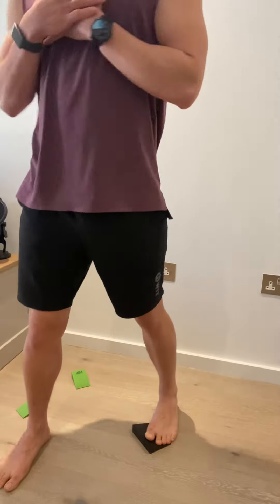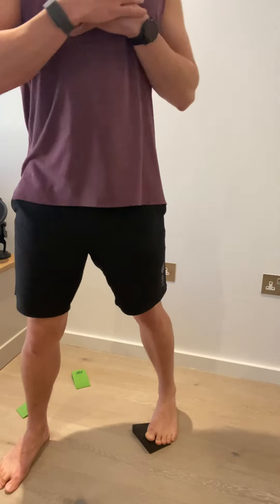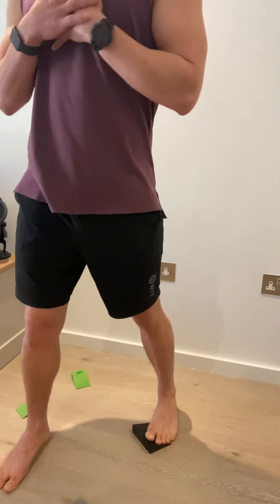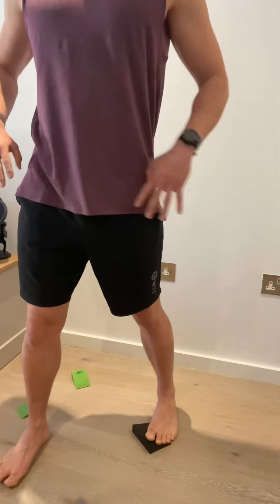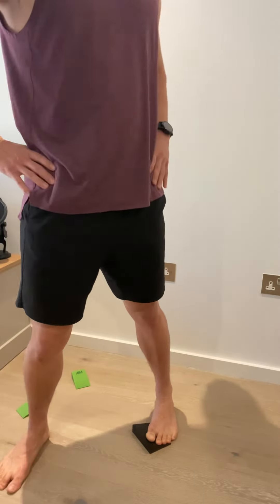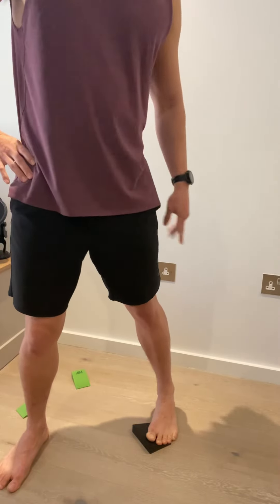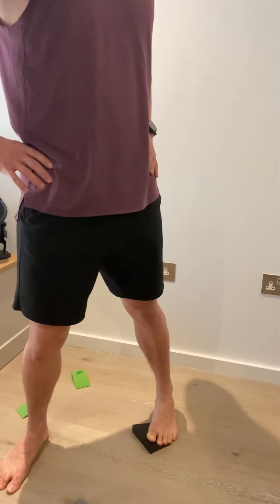All we're doing is just rotating over, just like you would to swing a golf club — nice hip rotation. The only difference is we've got one foot ahead of the other, giving us a nice bit of hip rotation over this back foot. Key points: knee locked out, and just twisting the hips like so.